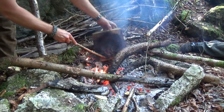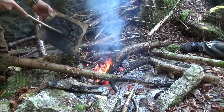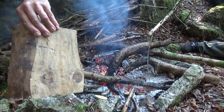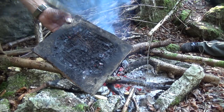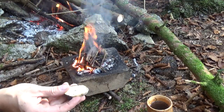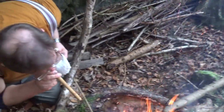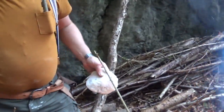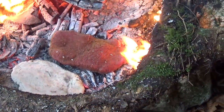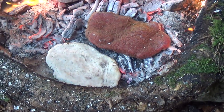Fritz needs a hot rock for his dough, for his bread. One centimeter in one hour, and now it's faster to go deeper inside. Beef meat on the ember, and bread on the hot rock.